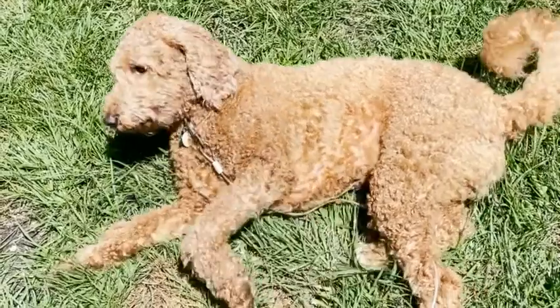He seems to like it okay — it doesn't bother him. He's a happy fur baby with it on, so we both like it, and that's my point of view.